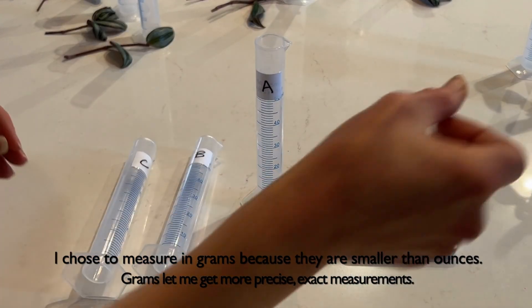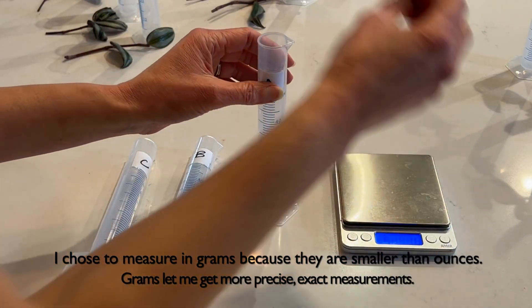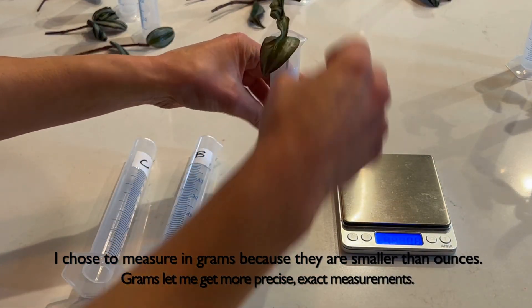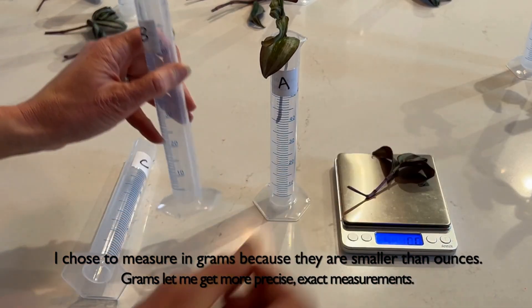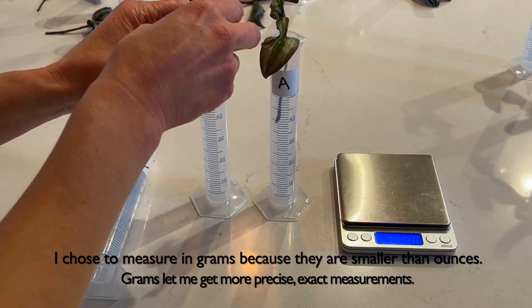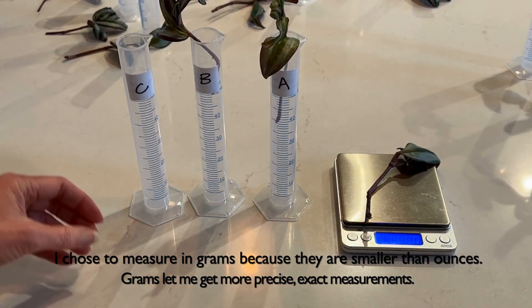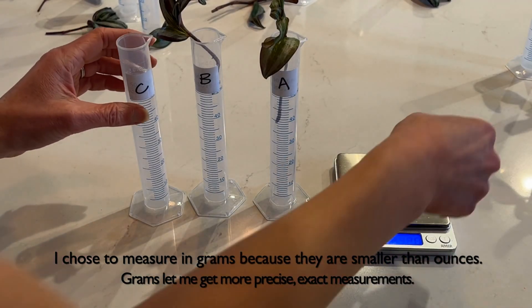Plant A is 1 and 4 tenths grams. Plant B is 1 and 1 tenths grams. Plant C is 2 grams.